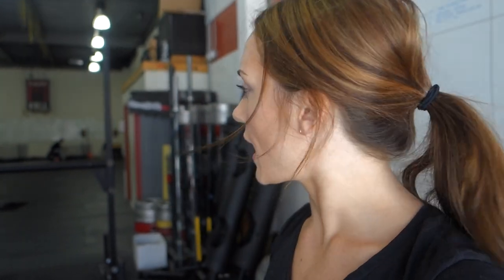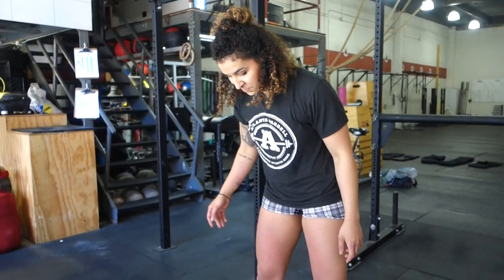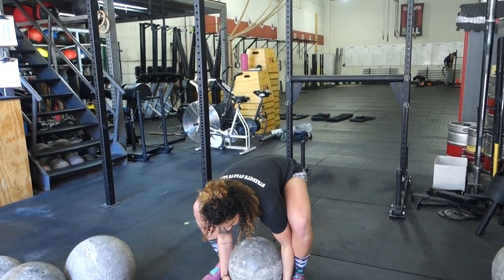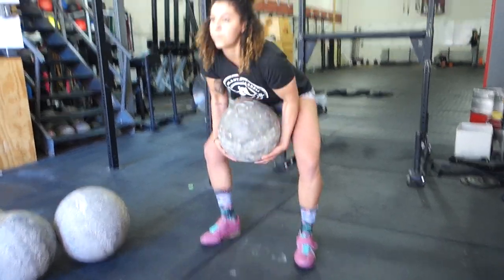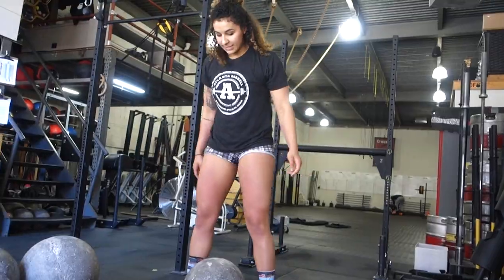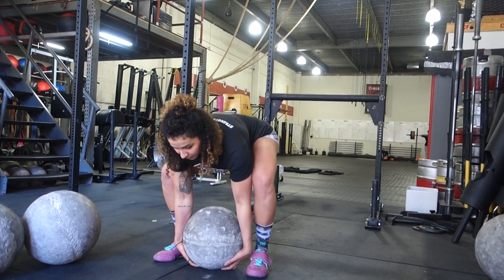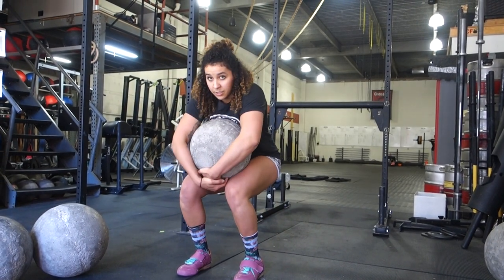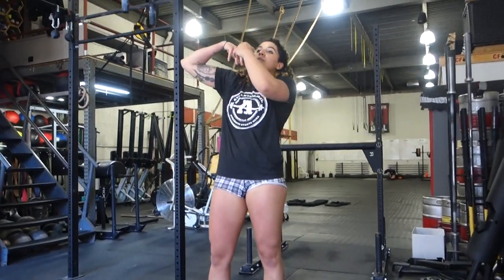Sarah's going to show how to lap and shoulder a stone. This can be useful if you don't have implements — you could do this at your own gym with a heavier med ball. When you have a lighter stone, instead of lapping and then bringing it to your shoulder in two steps, you can do it in one movement — but that means your forearms start in a hugged position rather than straight. As stones get heavier, you want to use the two-step: straight arms, bring it to your lap, reposition, then use the hips to fire it up to the shoulder. Don't use your arms.